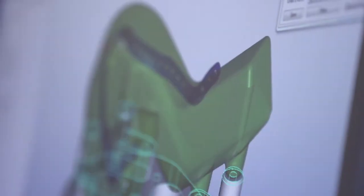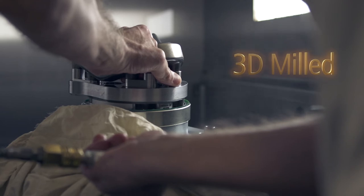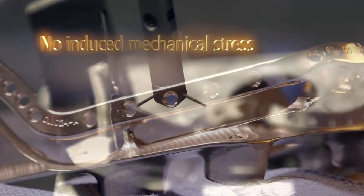The patient-specific plate for mandible is milled from a solid block of titanium and never bent, eliminating induced mechanical stresses as seen with other plates that are bent to final shape.